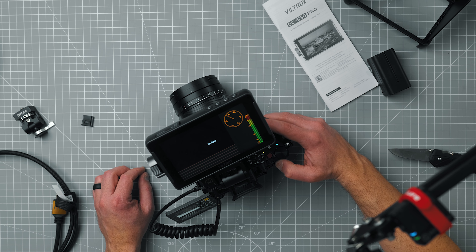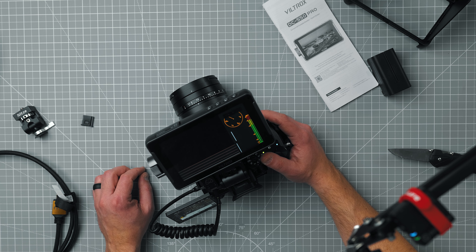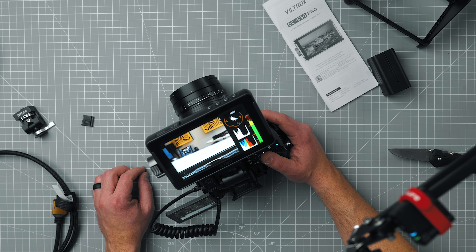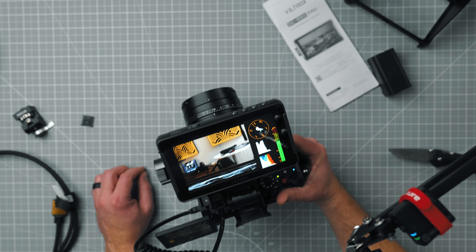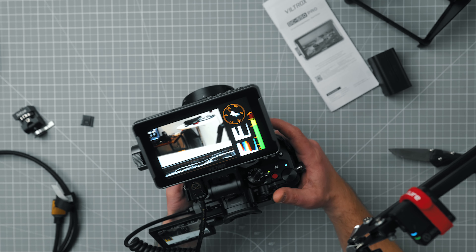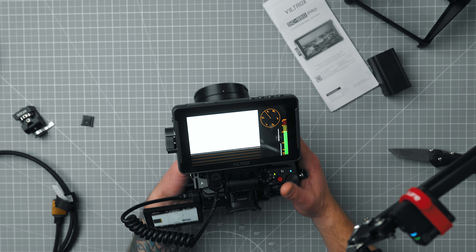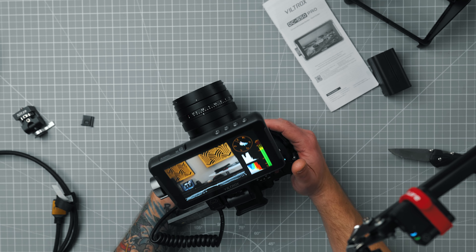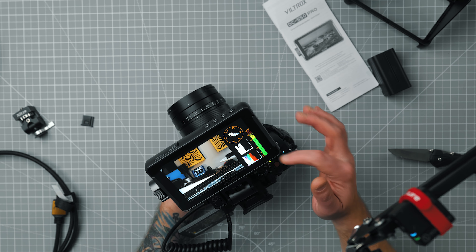Right now I'm not getting a signal and I think that might be because I'm in a 4K 60 option. So let's go down to 4K 24. There it is. So the 4K 60 option with the GH6 — I was not getting a signal, but as soon as I put it to 4K 24 frames, I was getting the signal. You can see all the scopes you would need: RGB, waveform, vector, and audio scopes.